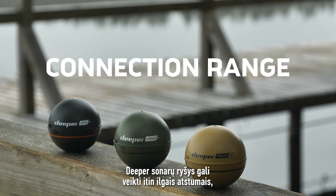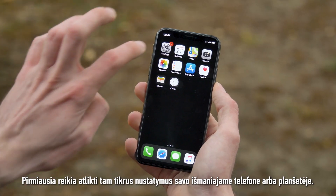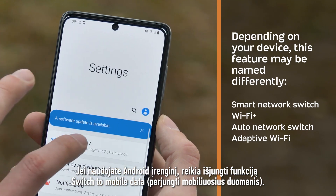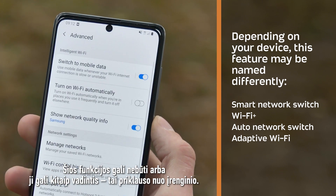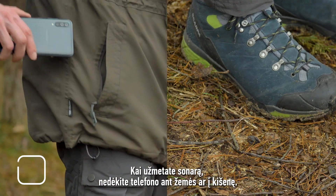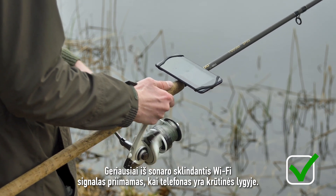Deeper sonars are capable of maintaining a connection at very long distances, but there are a few things to keep in mind to achieve maximum range. For Apple devices, make sure to disable the Wi-Fi assist feature. For Android devices, disable the Switch to Mobile Data feature — depending on the device it may not have this feature or may be named differently. We recommend turning off mobile data, also known as cellular data, when using your sonar. When casting, do not place your phone on the ground or in your pocket. The Wi-Fi signal from the sonar is received best when the phone is at chest level.